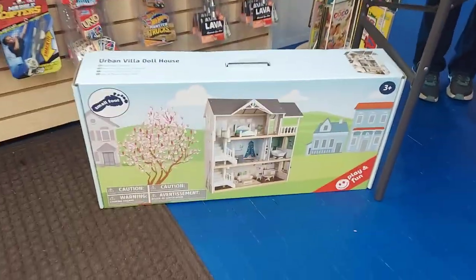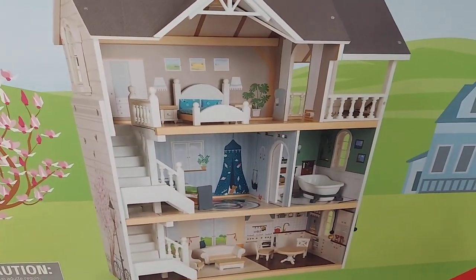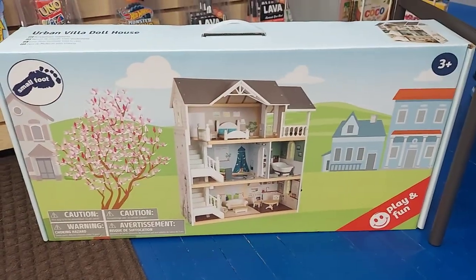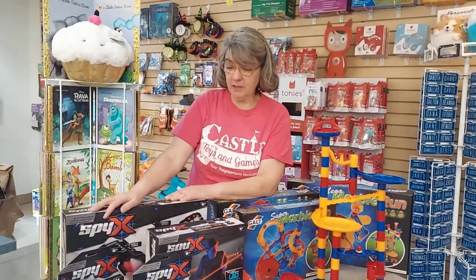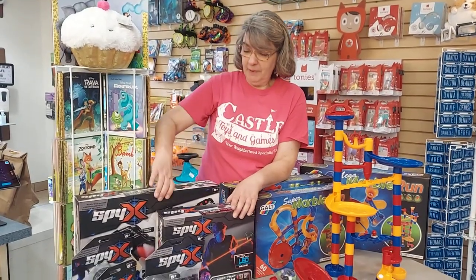We got a new wooden dollhouse — this one down here — and it comes with furniture for all the rooms. It's pretty cool. We can't wait to get some feedback from our customers. We brought it in hoping that our little friends from HABA will work with that dollhouse really well.